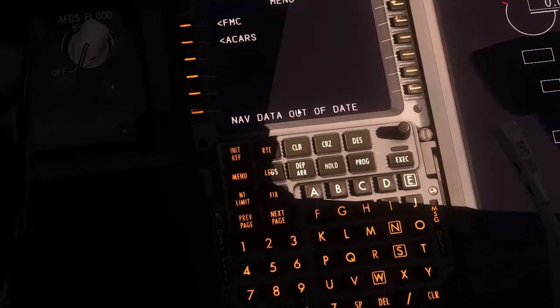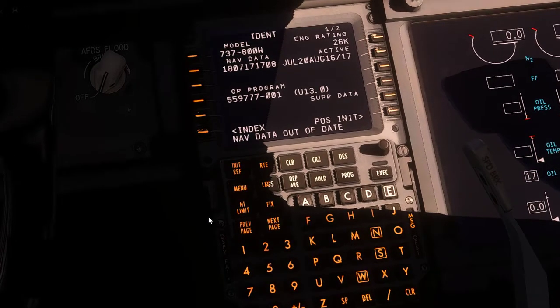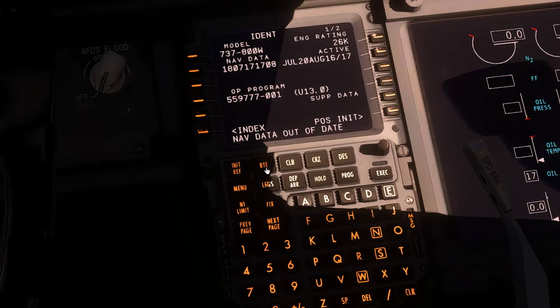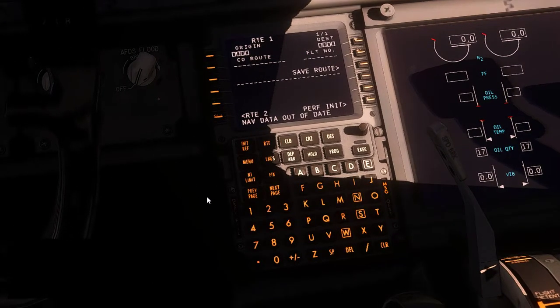Now let's set up the route in the FMC. This knob changes the FMC brightness — I usually keep it on max. We can enter the route. These thick white bars indicate crucial required information. The origin is KLAS — McCarran International Las Vegas — so let's clear that and enter it: Kilo Lima Alpha Sierra.